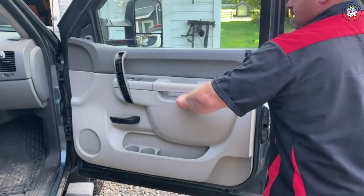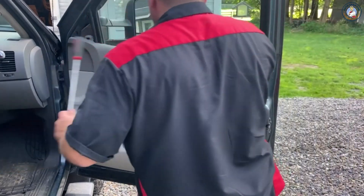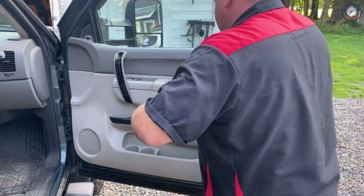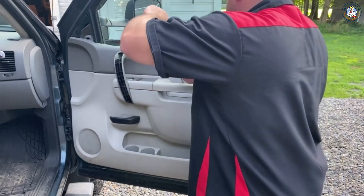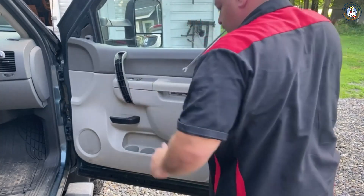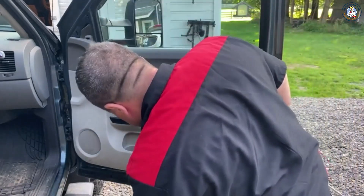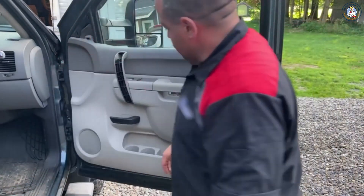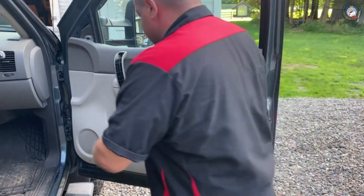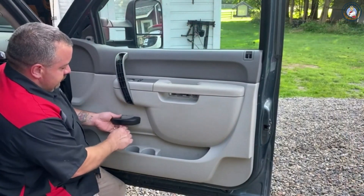There's also a piece of plastic down here within the handle. Right behind the door handle, down at the lower door handle — the pull handle — there's a rectangular trim piece. Same type of thing there, get behind it and clip it.